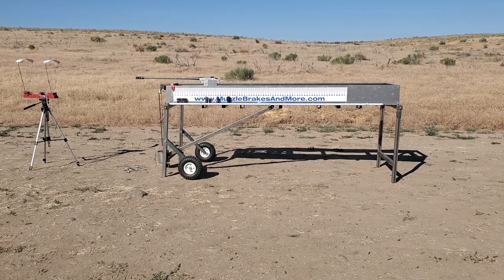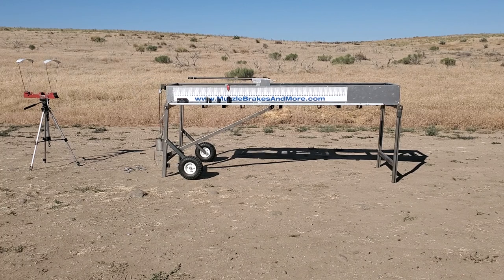This is a Patriot Valley Arms brake. Velocity on that was 29.24.